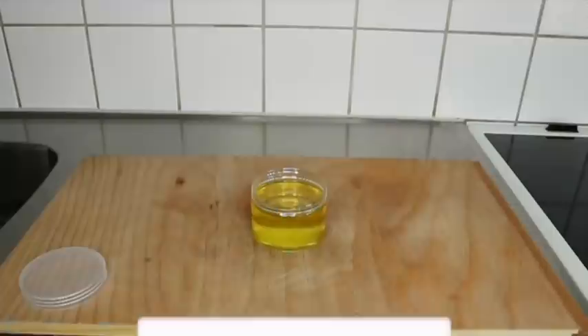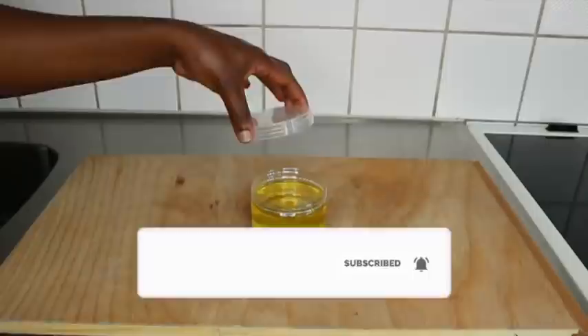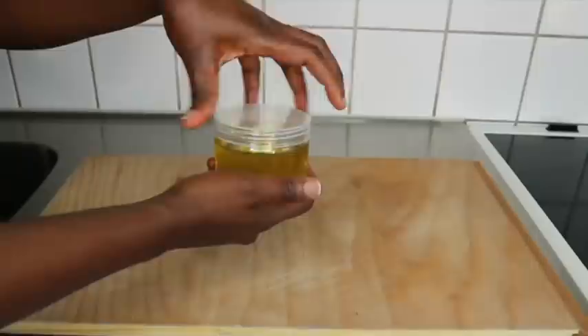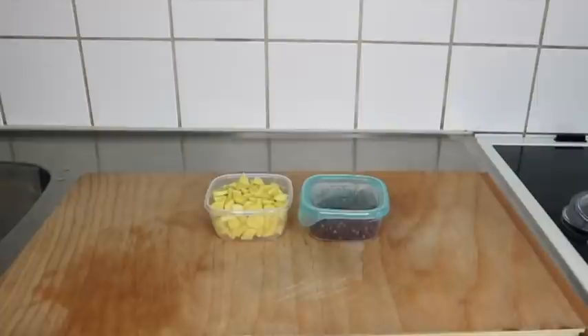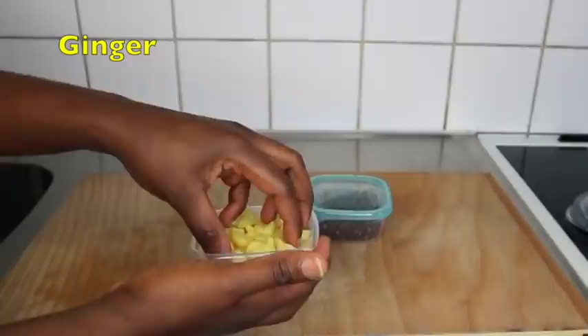If you're new to my channel, welcome! If you haven't subscribed, please consider subscribing and give us a thumbs up. In this tutorial, I'll be showing you just two main ingredients — the first is fresh ginger, which I have sliced and put in a little container.